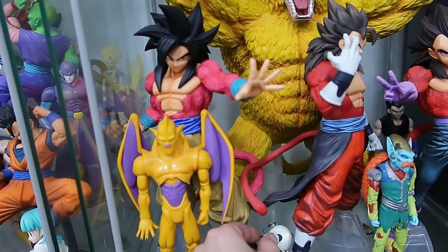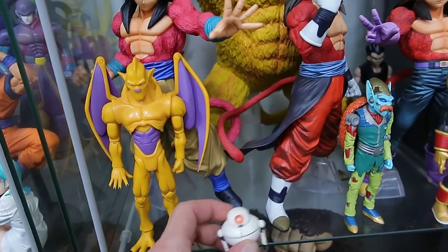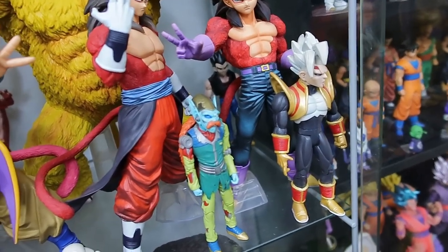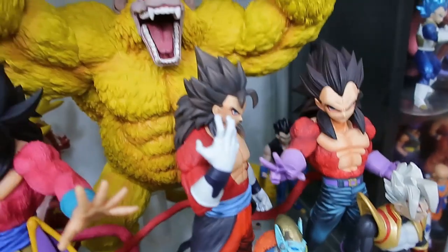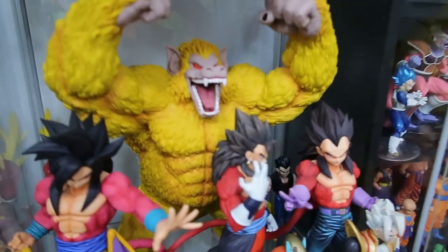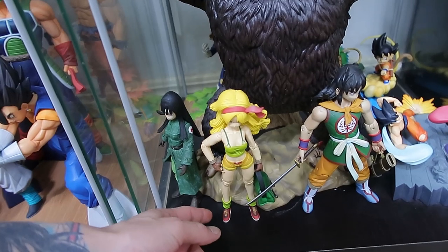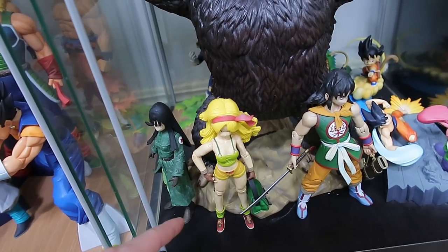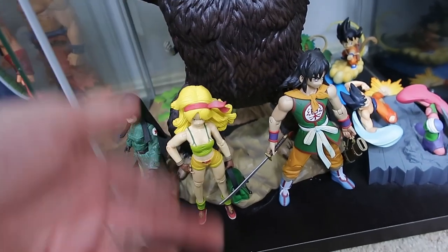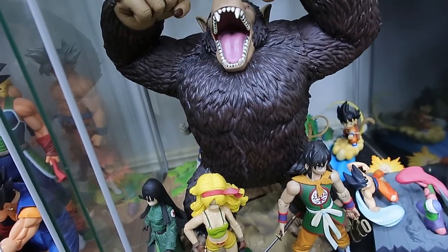And then we've got the GT shelf. So I dug out my Nova Shenron that's like mint condition - pretty much been pulled straight out of the box, put on a shelf. I've never really played around with the limbs or anything, so he's still nice and stiff and new. Really hard to come by figure, but really, really awesome. I've got a little Giru here, there's a little Dragon Radar in the back. We've got Dr. Mew, we've got Baby Vegeta, or Super Baby Vegeta, and then in the back there we've also got a little base Vegeta there from GT. And in here I've just added these Irwin IfLabs Dragon Ball figures - I've got the Shoe and Pilaf up the very top, and I think these guys look pretty good just chilling there.